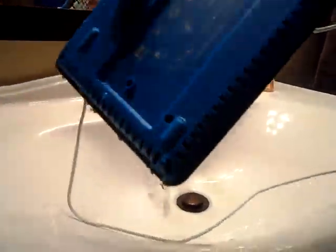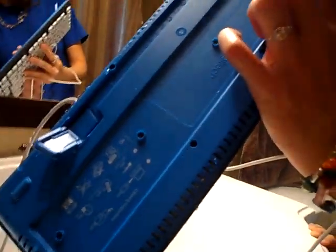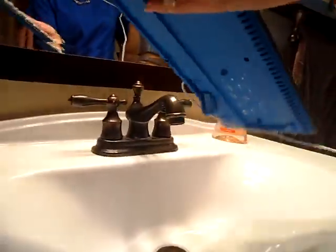You see how wet that is? It has nice vent holes in the back to get everything drained out. Let's head back to the computer.